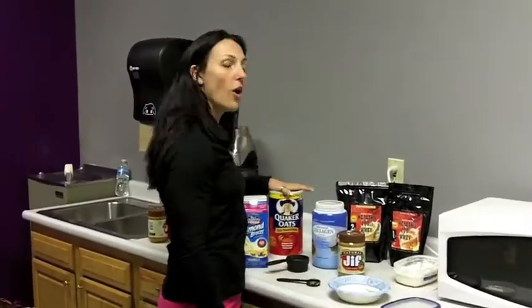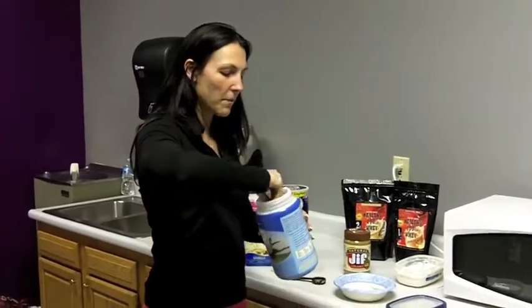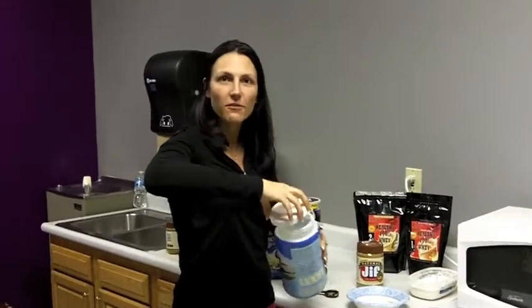So I've got my carbs from the oatmeal, my fat from the peanut butter, and my protein from the protein powder. I also add collagen — as I addressed in an earlier blog post, collagen is very important. I definitely recommend adding some; it's completely flavorless so you can put it in protein shakes, but since I eat this every morning, I add it here so I know I won't forget it throughout the day.